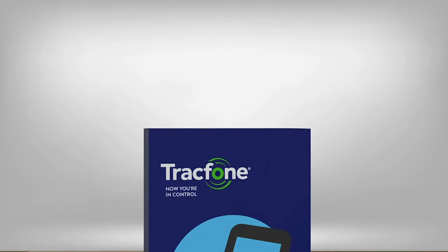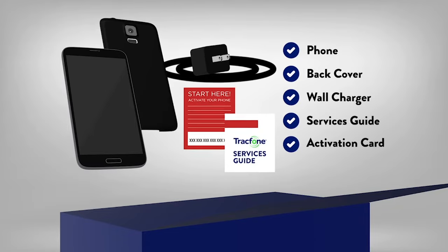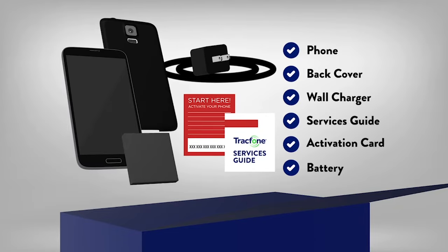Open the TracFone box and take out the phone, back cover, wall charger, services guide, and the red activation card. Some phones may also include a battery.